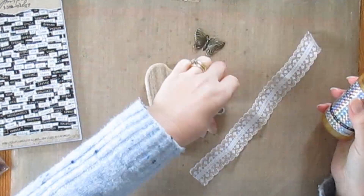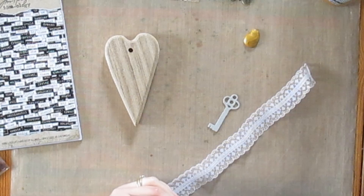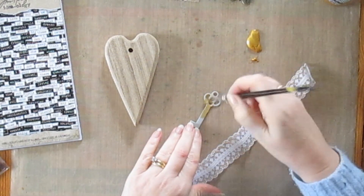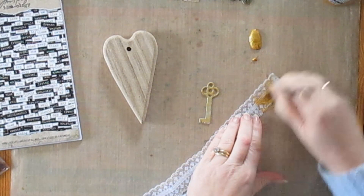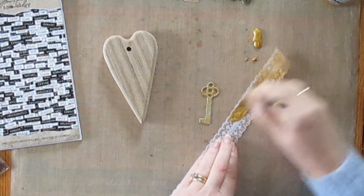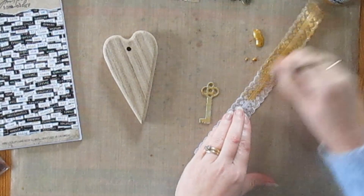I started off with some gold paint. I'd gathered together the things that I thought I'd use to decorate the heart, and I started off with the gold Aztec Metallic to paint the little grunge board key and also the nylon ribbon that I'd cut. The grunge board key is quite porous and soaked up plenty of paint straight away. The nylon of course is not porous and the paint pretty much sits on top, or in the case of lace goes through the holes as well, but that's fine.